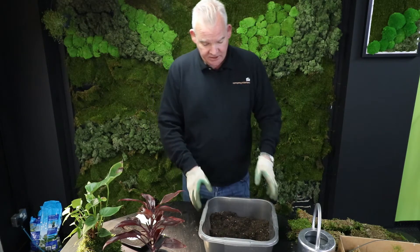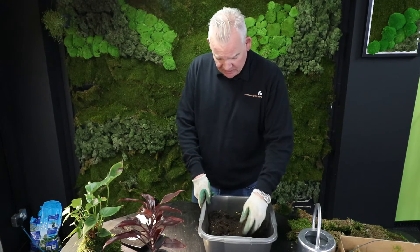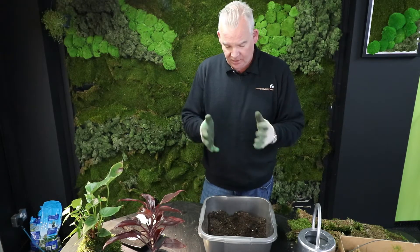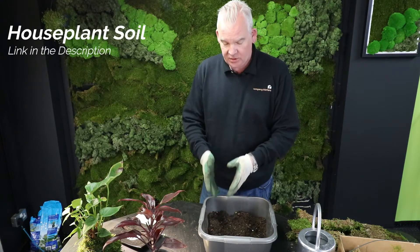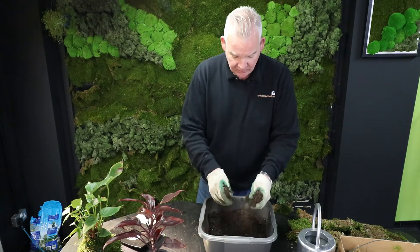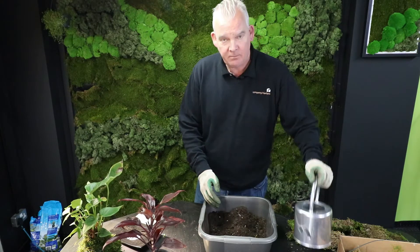To do it, we work on the basis of a custom soil mix — not a bonsai soil. What I actually use is probably a third aquatic soil, a third household or houseplant soil, and a third just general garden soil. Mix that all together so we've got a gritty soil format.